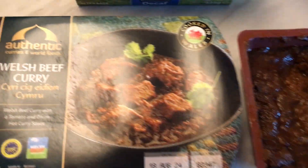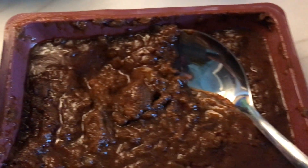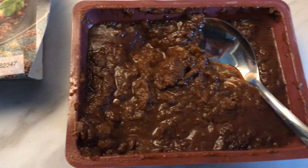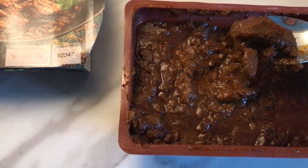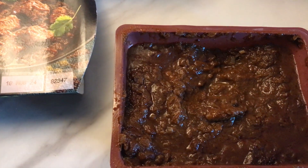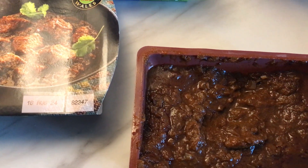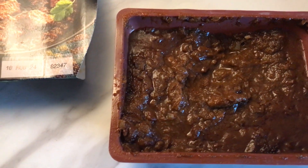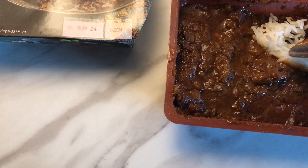Now it does look a little different than the package. Let's see what we have here — that looks like a piece of beef right there, a chunk of beef. Let's try that. Well, it's extremely tender. Put a bit of that in there — it's extremely tender. Tastes nice.